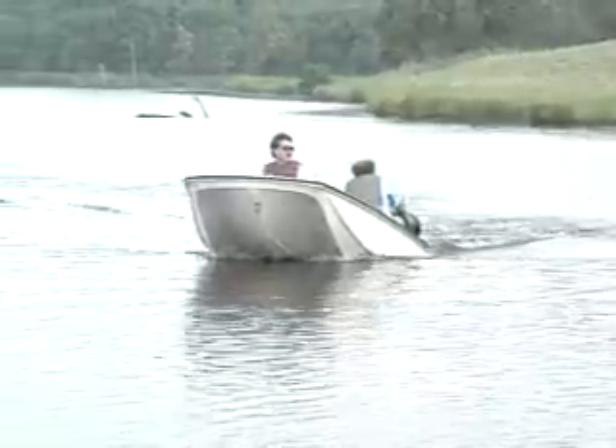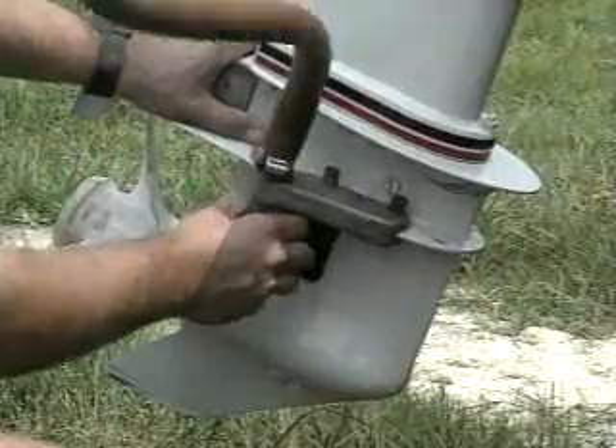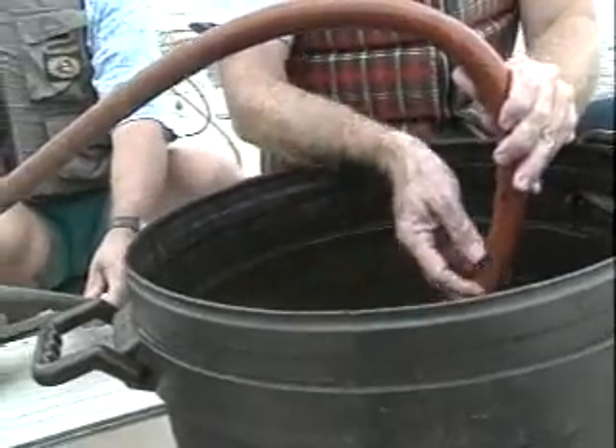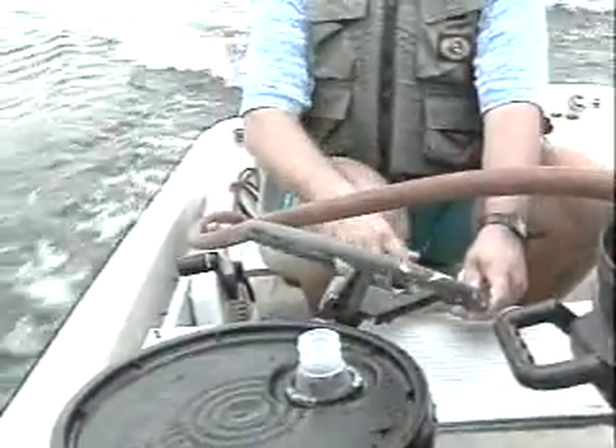You can also pour the liquid fertilizer and water mixture directly into the turbulence caused by an outboard motor — pour it in near the prop. Or you can use the outboard motor's prop to create a suction through a venturi. Route a hose from the liquid fertilizer-filled bucket inside the boat down to the underwater prop. The action of the prop creates a vacuum that literally pulls the fertilizer through the hose into the water.